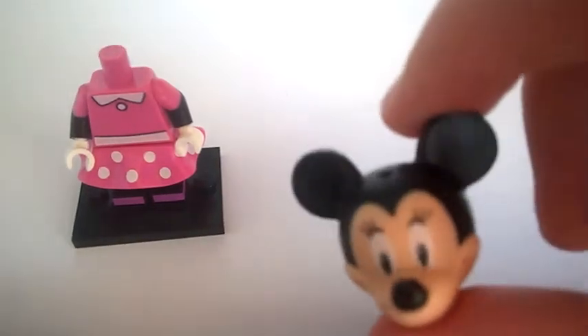So you're left with a simple minifigure head that's the same as Mickey's but just different printing. Here is the bottom of the minifigure — it has a torso and a new printed skirt. Here's the printed skirt, and then obviously just some shoes on the minifigure.